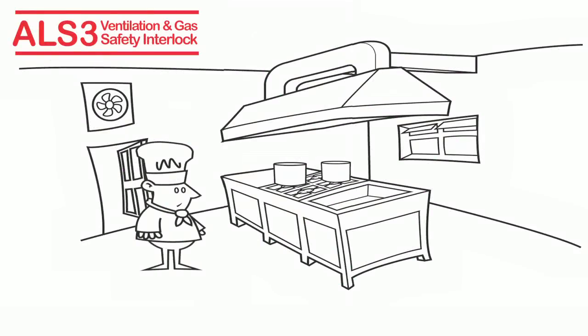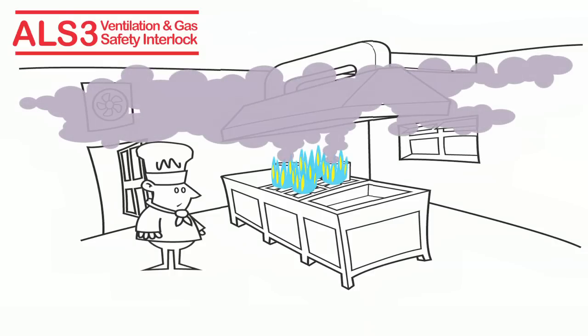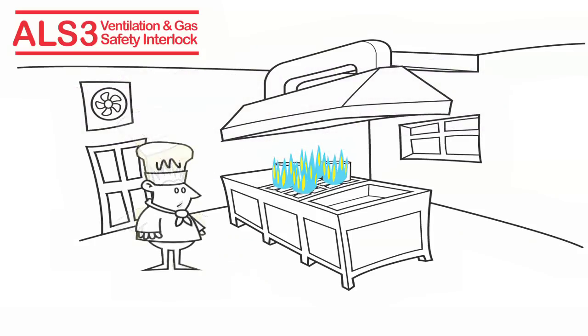In a commercial kitchen, good ventilation is vital, particularly when gas cooking is used. An extract fan removes cooking fumes, while a supply fan replenishes the kitchen with fresh air. How can you be sure your ventilation is working correctly and your kitchen meets legal requirements?